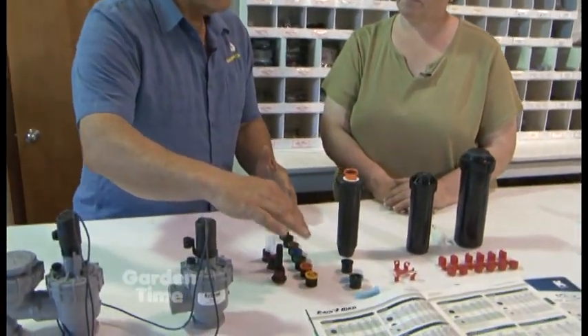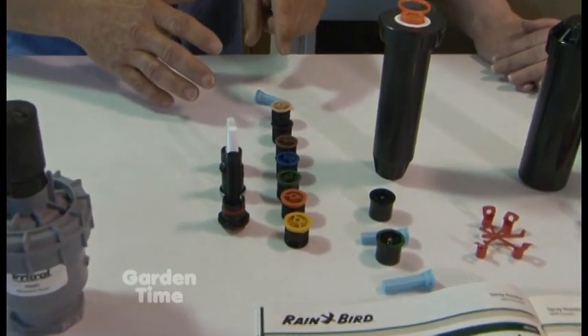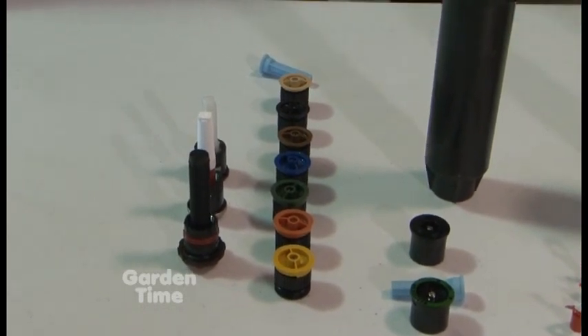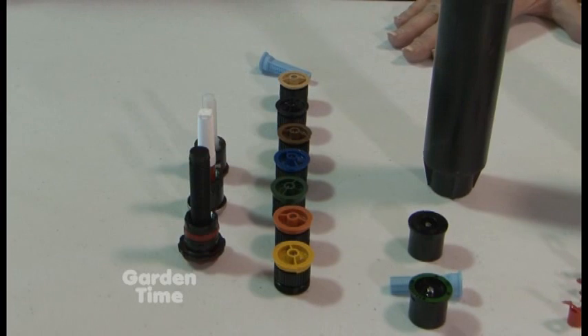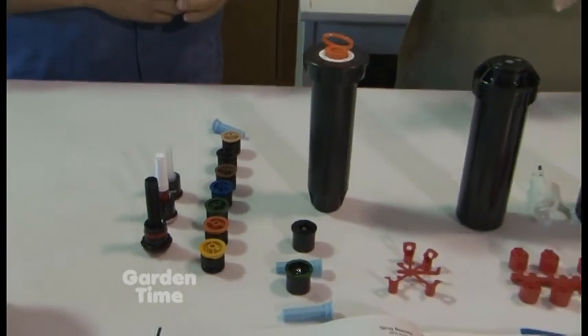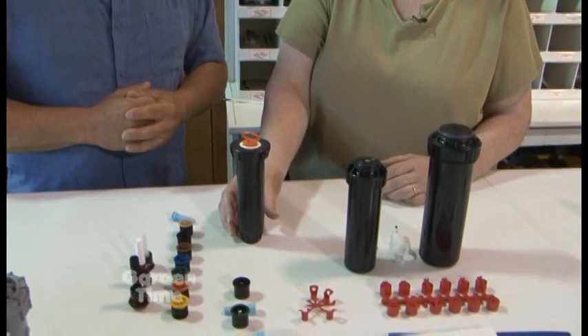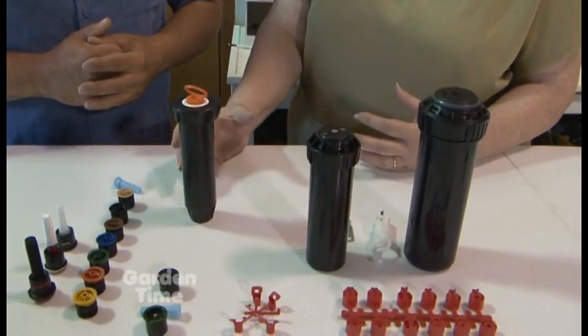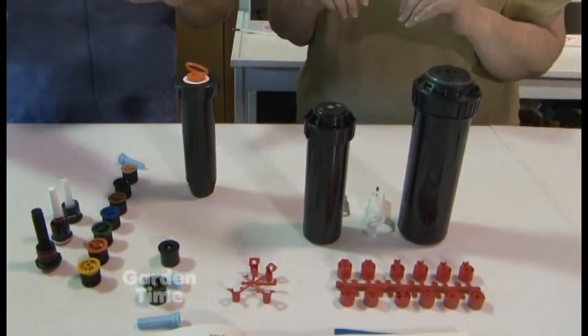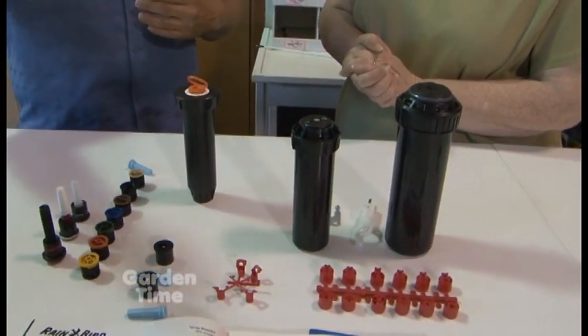When we talked about drip systems, the little heads had colors as well, but these are different. Those were gallons per hour because drip is low pressure, low volume. This is gallons per minute. So this is how you calculate it - each head is not equal to another. Each one uses a different amount of water based on how far the head throws and what pattern it throws - whether it's a full circle or a half circle - and the distance from the head out.